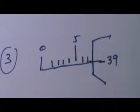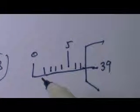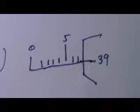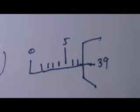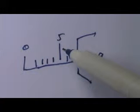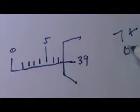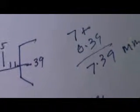Now let us see this one. You will stop it when I count three. One, two, three. Now let us see the answer. It is five, six, seven — seven plus 39, zero point 39 — becomes 7.39 millimeters. Of course.